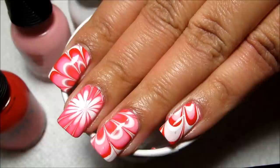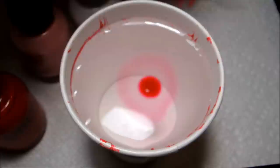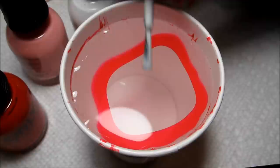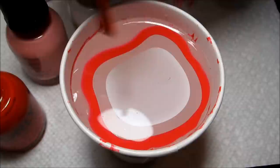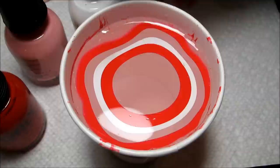All right, so to start off Water Marble March 2014, I'm going to be working on this red, pink, and white water marble. This is a design that I was going to do for Valentine's Day and didn't get around to, but I didn't think it looked so Valentine's-y that you couldn't wear it the rest of the year, so instead of saving it for a whole year for next Valentine's Day, I thought I would do it now.